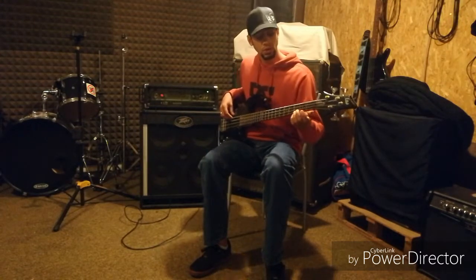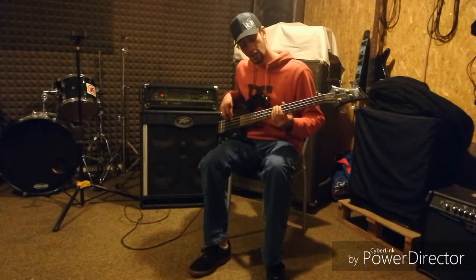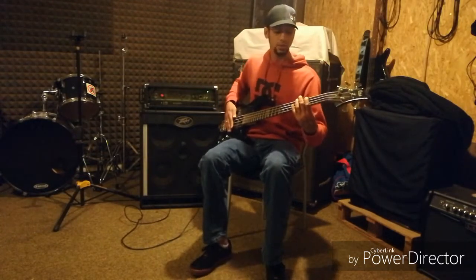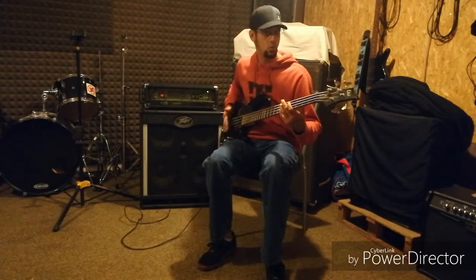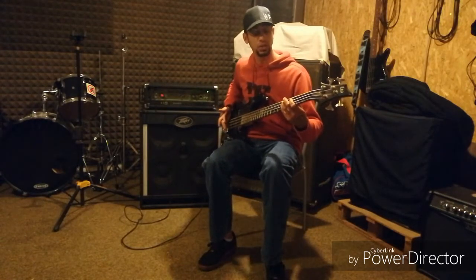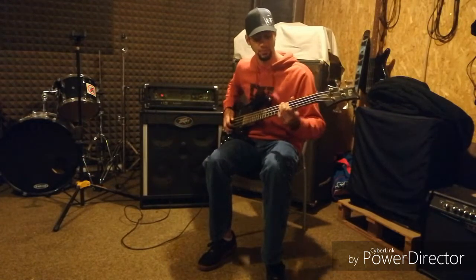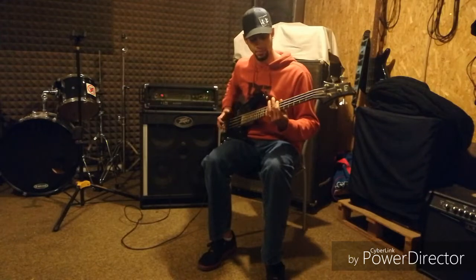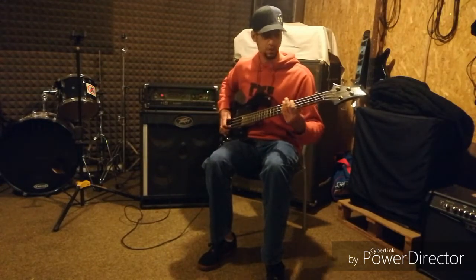So we're going to go E, G, A, B, and B-sharp, and I'm going to do a little lick simply showing how octaves work when you're doing linear playing — just octaves.